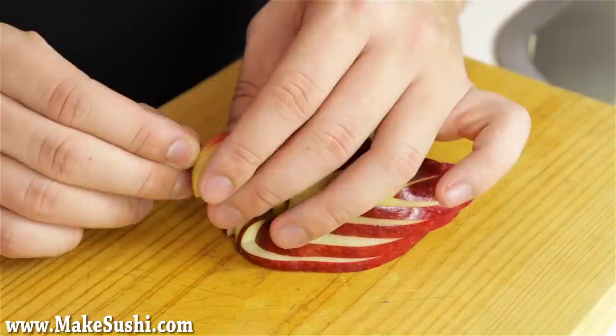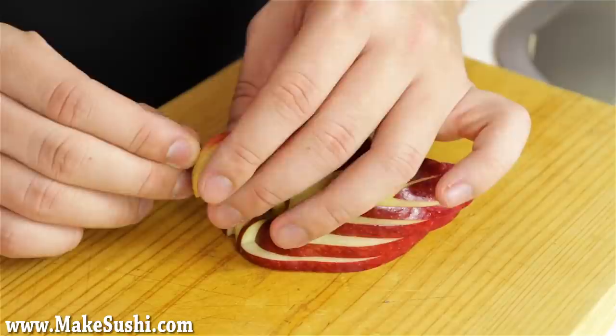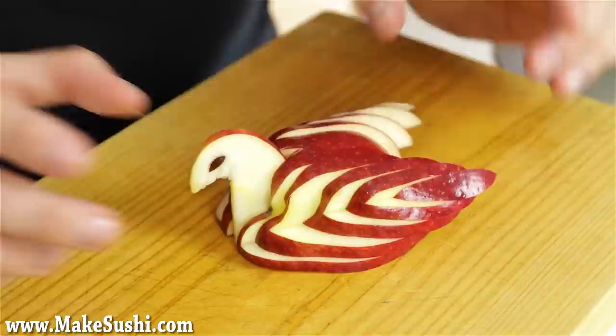And there you go — a beautiful little apple swan that you can add to your sushi platters or any other food, or just if you have some extra apples and want to play around. Alright, so this is the end of the video. I hope you enjoyed it — please check out MakeSushi.com for more of my garnish tutorials and some sushi also. Thank you for watching, see you guys next week, goodbye.